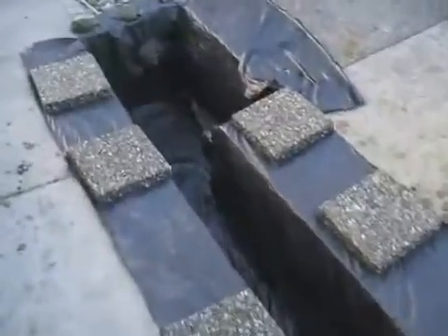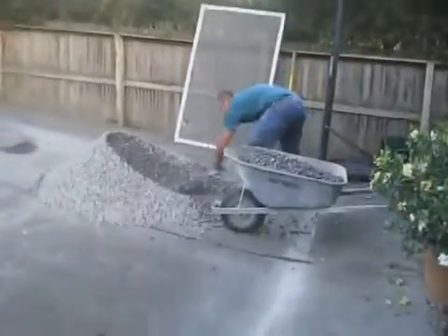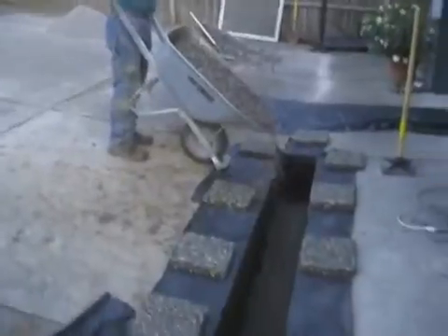A layer of filter fabric is laid in the trench. This fabric will prevent the migration of fines into the upper layers. The soil that has been removed is then replaced with 3/4 inch, number 57, clean crushed aggregate. This section of rock acts as a reservoir when water is allowed to naturally infiltrate into the subgrade soil.